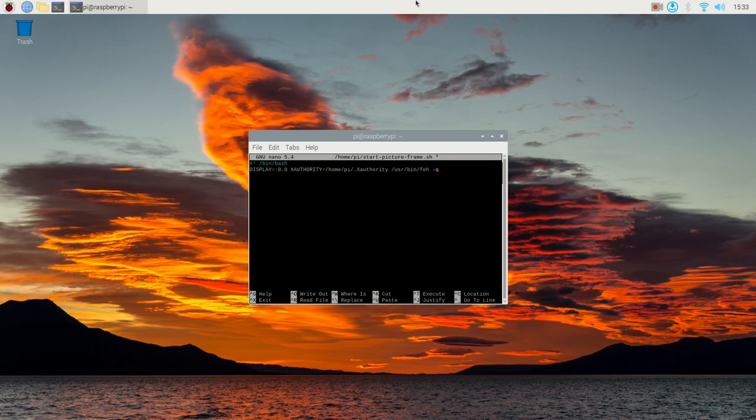Q means quiet, which doesn't report errors when something is not loading. P means preload — this option loads all images first and eliminates any images which can't be loaded. Z means randomize, which randomizes all images before displaying. F means full screen — larger images will be scaled down to fit the screen. R means reload — it reloads the file list every X seconds. The FEH package reloads every 60 seconds and looks for new or removed images from the file list.